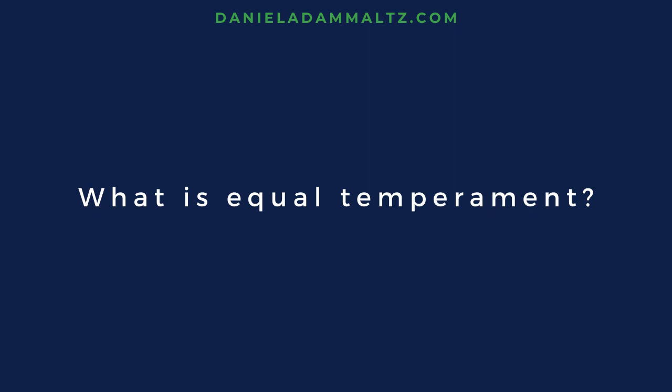Hello from Vienna. I'm Daniel Adelmaltz. If you're new here, welcome. Be sure to subscribe for more insights every week. Let's talk about historic keyboard tuning and what gets lost in the music due to the equal temperament tuning system used today.